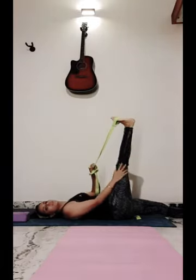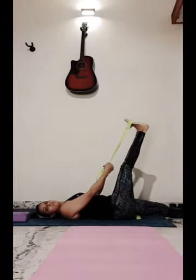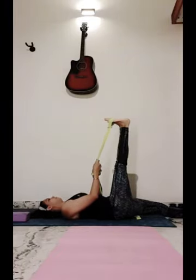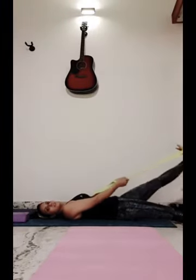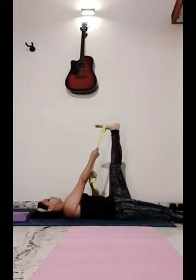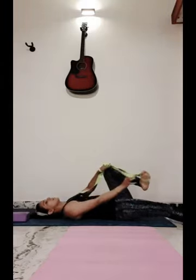Try to stretch it and try to keep your knees straight. Stretch as much as you can without pain. Count 10 to 15, and you can repeat 5 to 6 times. Relax. Now with the other leg — I have pain in this leg, I fell down the day before. Relax.